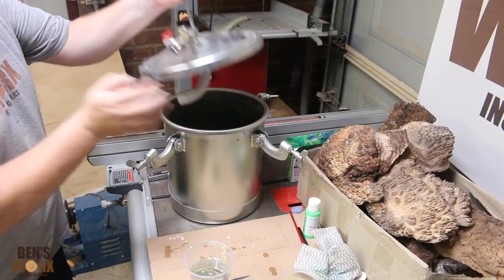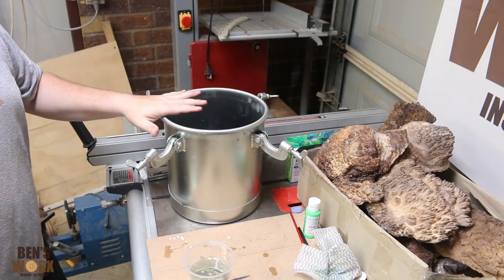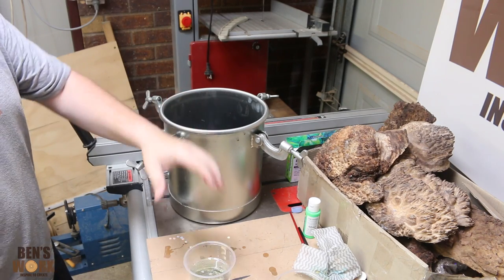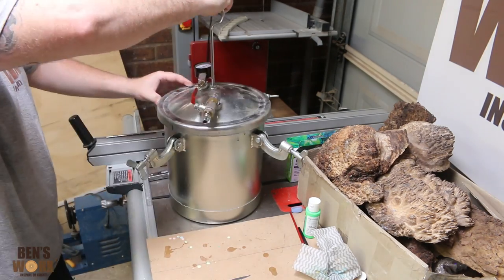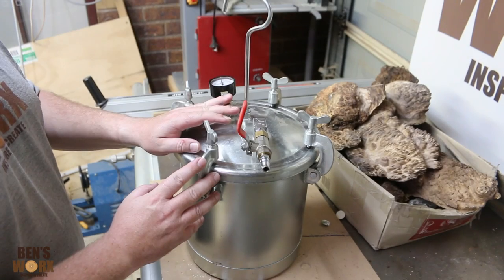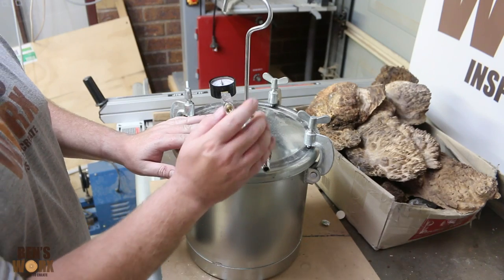The last step is to put it in your pressure pot to cure. If you don't have one, don't worry — you can leave it out to air dry, you may just get a few bubbles. It's been about 6 hours now, let's take them out of the pot and see how they look.